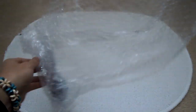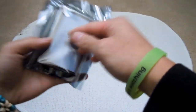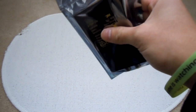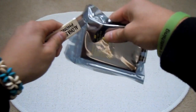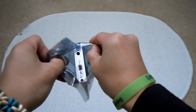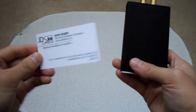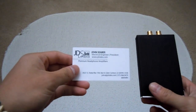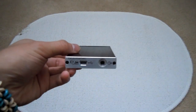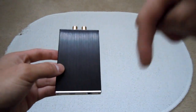I believe this is the ODAC. It comes in this anti-static material. Here's the JDS Labs business card. JDS is American-based, and there's a European-based company that makes these same kind of DACs and amplifiers. It's called Epiphany Acoustics, and if you live in Europe, you should check out that website — I'll link it in the description below.